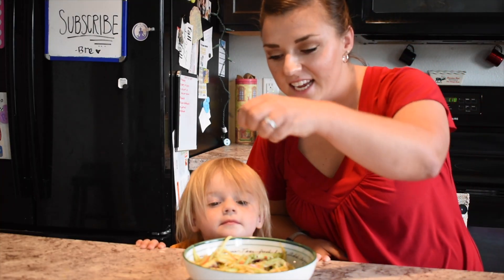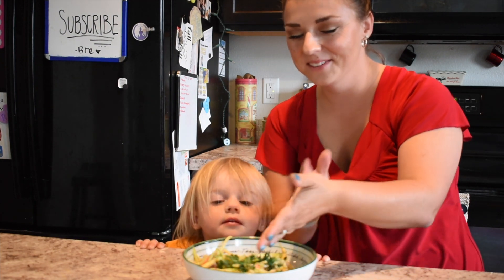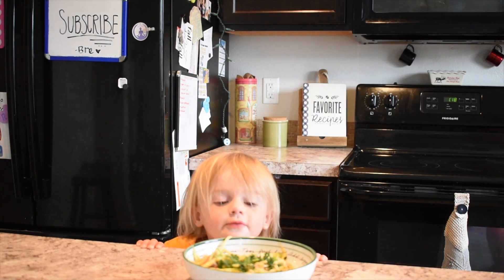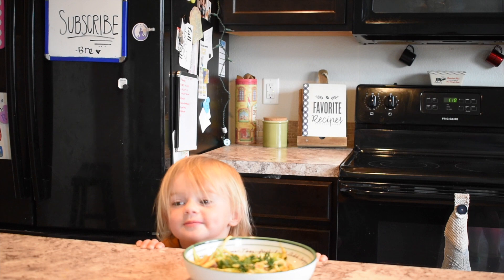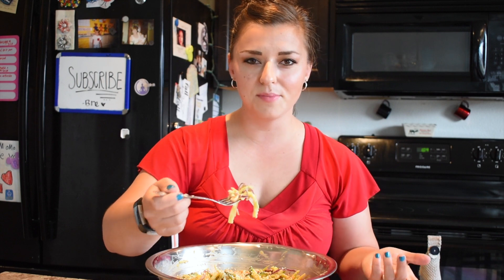We're just going to pretend like I didn't forget to add the parsley and the green onions, okay? Are we cool with that? It smells incredibly peanut-buttery — I can't wait to dig in. I'm just going to give it a taste and let you know if it's love at first bite. Why am I blowing on this? This isn't even cooked in the slightest!